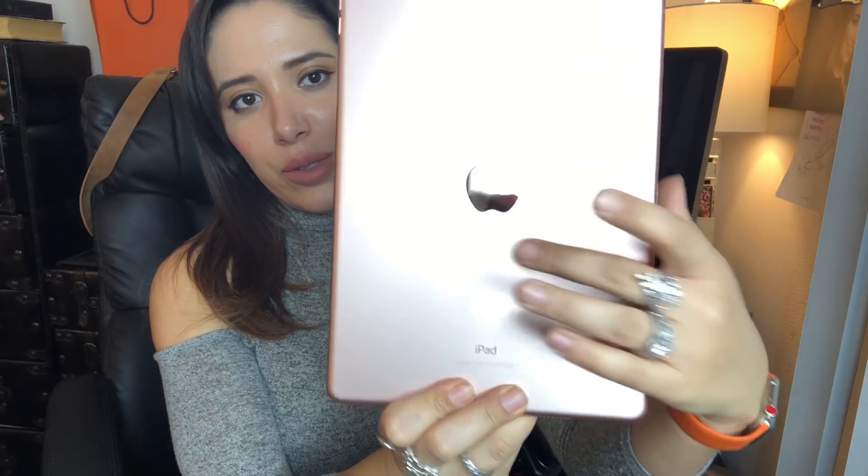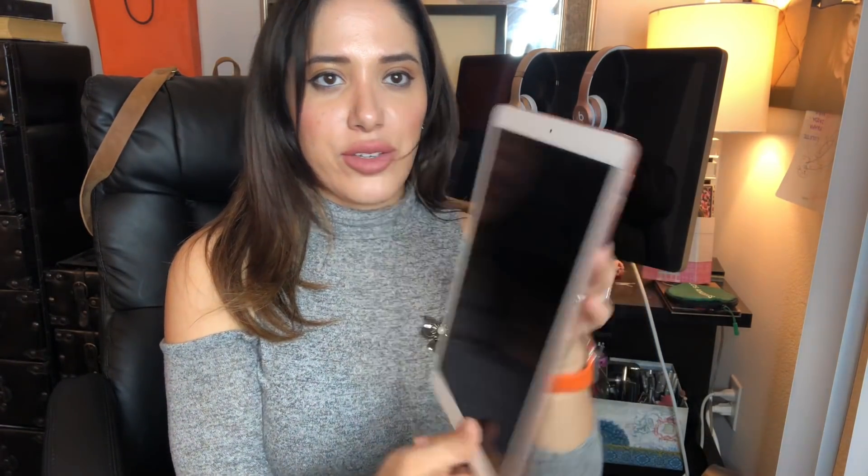Let's unbox the iPad now. It looks like a giant iPhone. You just pull it out and it's very satisfying. Wow, I'm so excited — look at this! The back is iPad rose gold, and there's a camera here, plus another camera you can use for Skype. Let's power this up and see what's going on.